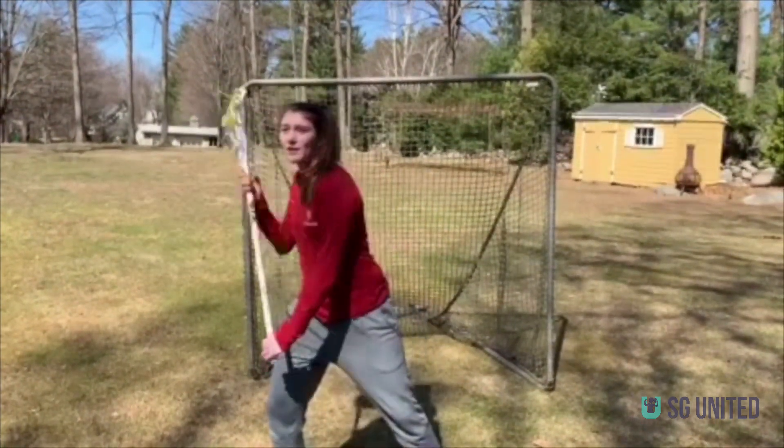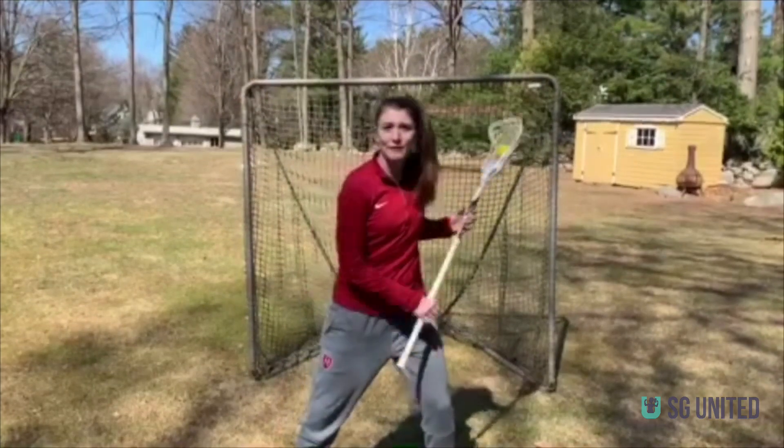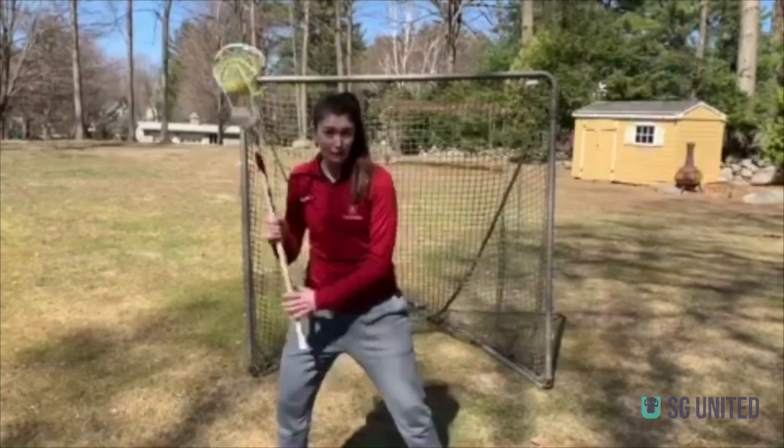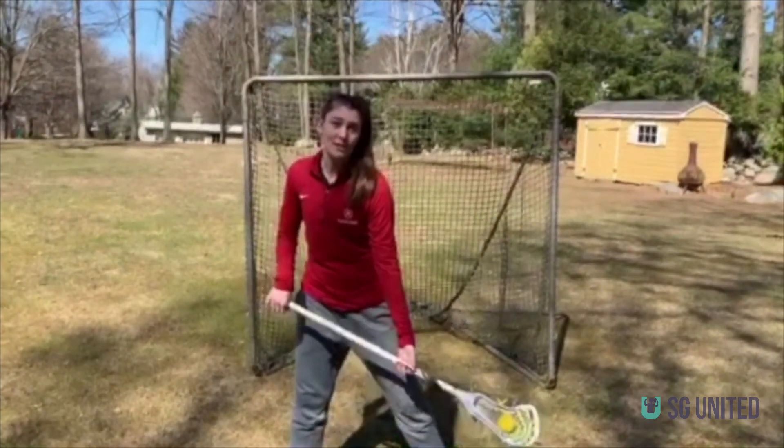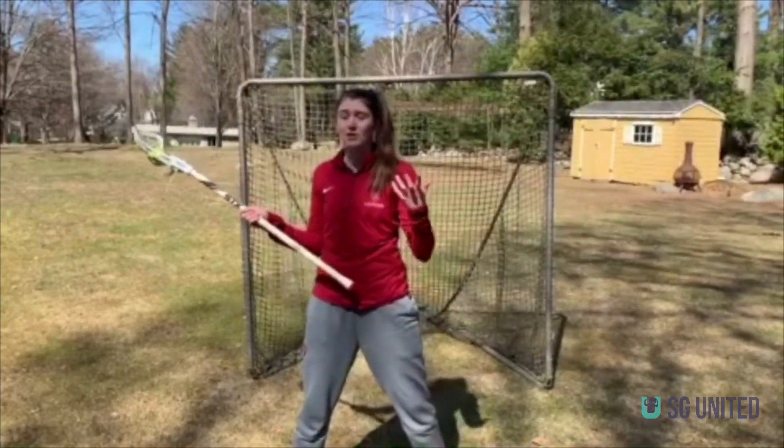Protecting the stick up here, changing lefty, going mid-level, going mid-level lefty and righty, and down near the ground with both hands — that's just another skill that you can practice in your backyard with just a stick and a ball.